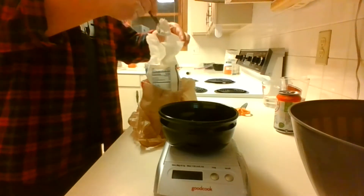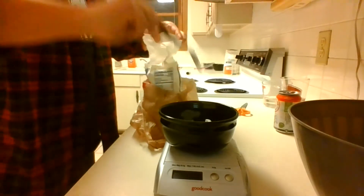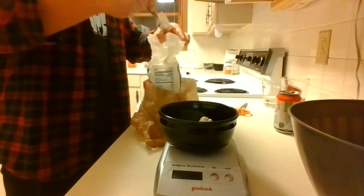Here I'm measuring out the flour using a basic kitchen scale, putting little portions of flour into a bowl using a spoon until I reach the correct amount. I have already measured out the water at this point, so you won't be seeing me do that.